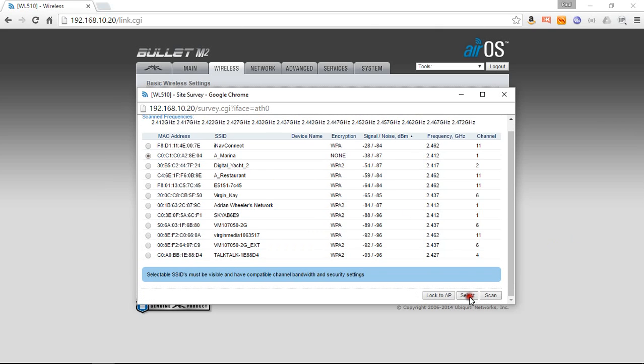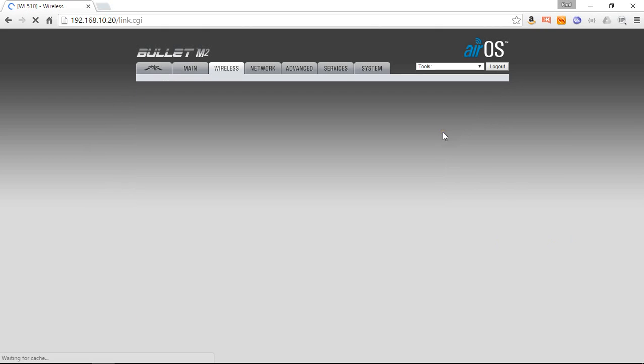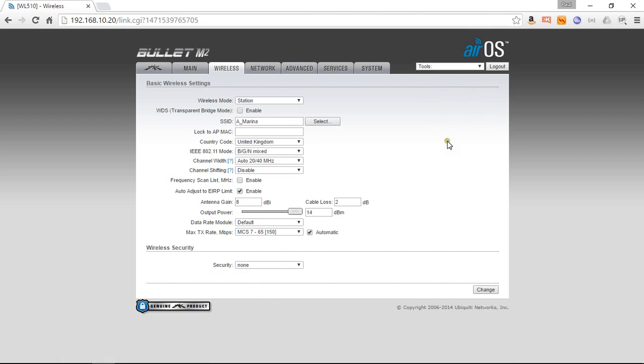We come down and select, and that takes us back to the previous screen where you can see the name of the hotspot. It's got no security so we can just click 'Change'. After a couple of seconds we get three new buttons — Test does a quick test for 30 seconds but will disconnect you after that, and Discard is if we decide we don't want to connect to that marina. So we're going to hit Apply, and that's now saving those details into the WL510 — it will remember that marina next time you come back. The WL510 is now negotiating with the hotspot.